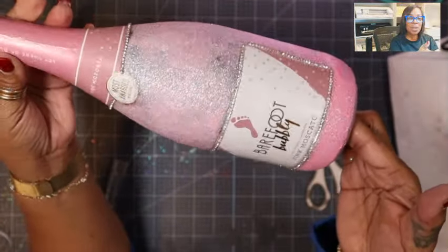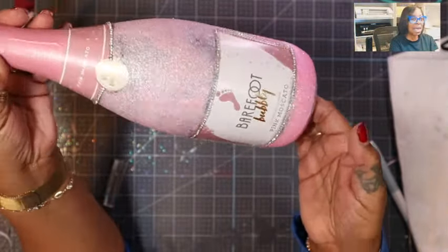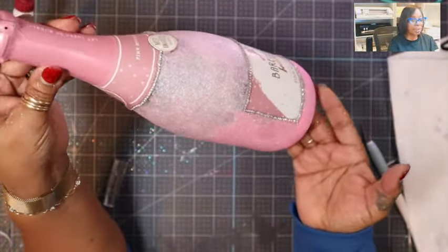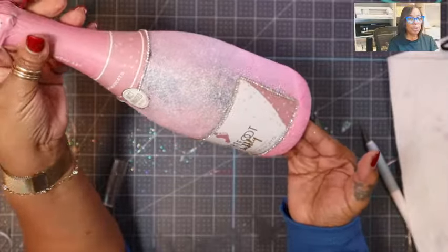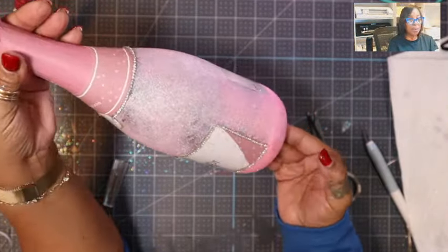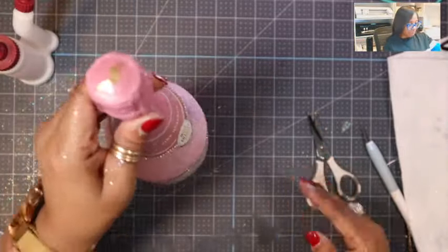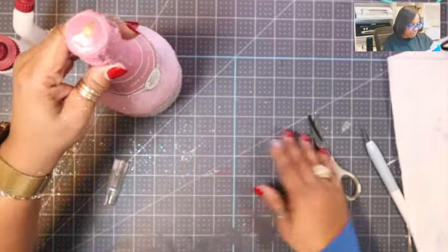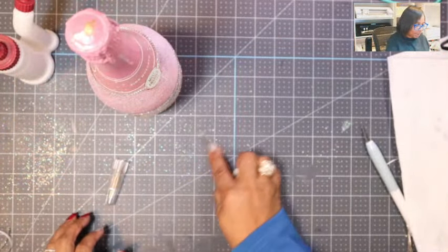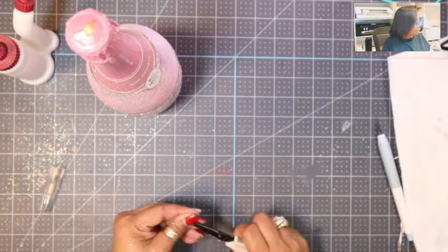There it is with the bling around the logo — we're going to leave it just like that. It's still wet so it has a white hue to it, but we'll allow it to dry. I'll show pictures on TikTok and Instagram, and I'll put a picture in the YouTube community tab so you can see how it ultimately turned out once it dried.